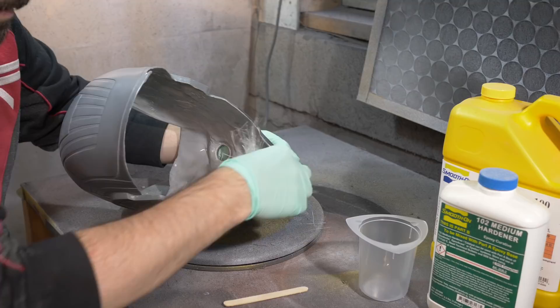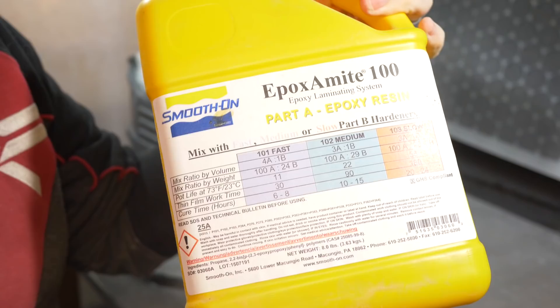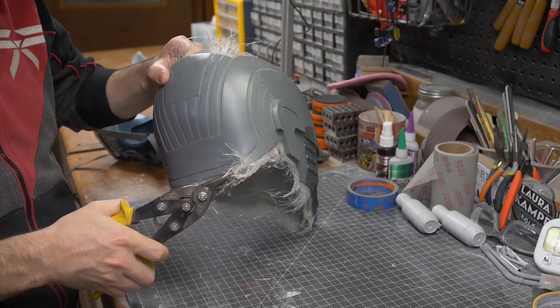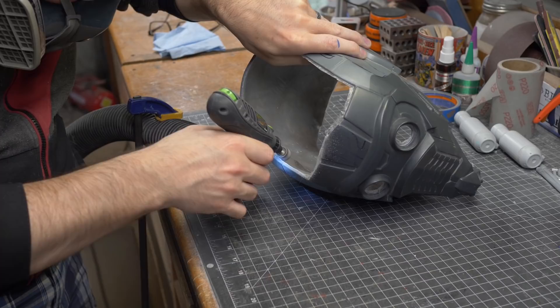After that I covered the inside of the helmet with a bunch of fiberglass mat — a fiberglass cloth you can tear apart into little pieces by hand. I like it because it's easy to get into weird shapes inside your pieces. Once that was in, I mixed up a batch of laminating epoxy and used it to coat all that fiberglass mat. Once done, I let the whole thing cure — usually it takes a good overnight session. The next day I started cleaning it up, trimming the extra pieces off the sides using some shears.